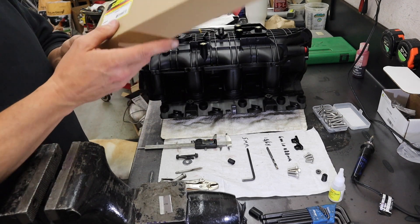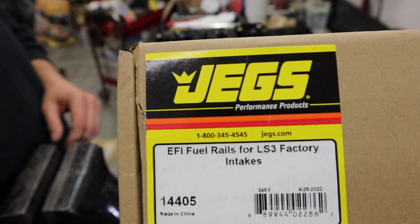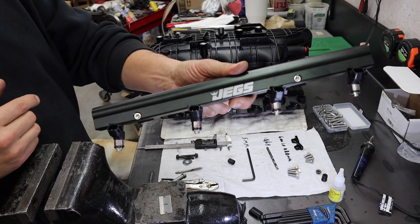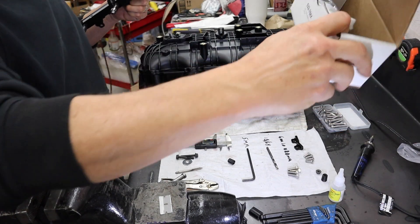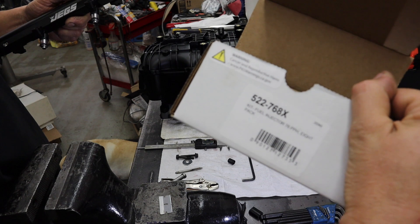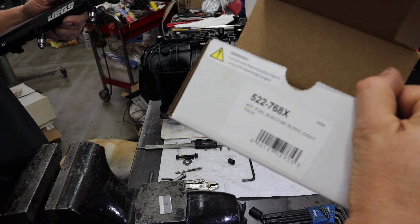The rails I'm talking about here - this rail here - I'm using the Holley injector 522768X.